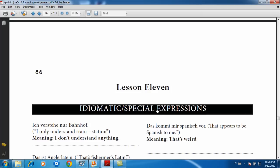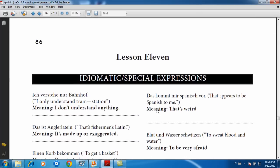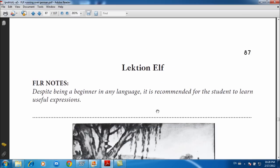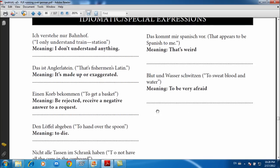Lesson 11 has idiomatic special expressions. Unfortunately, I should say that this section doesn't come with audio, so there is no audio for these.